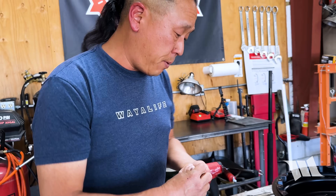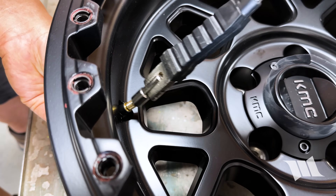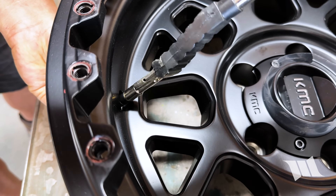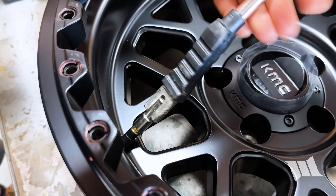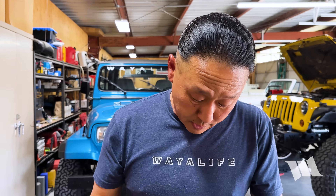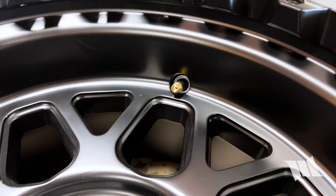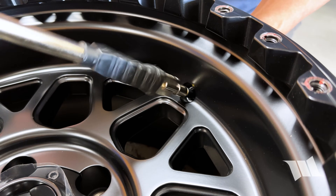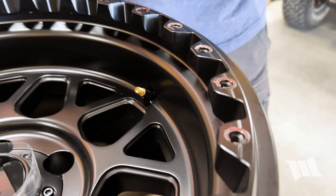We can take the valve stem part of the TPMS and insert it into one of the two holes on the wheel, then thread on the valve stem installation tool and pry it in place. This particular beadlock wheel comes with two valve stem holes — a convenience feature that'll help you air up or air down out on the trail, though not all beadlock wheels have them. For the second hole, I'm just going to be installing a standard valve stem the same way.